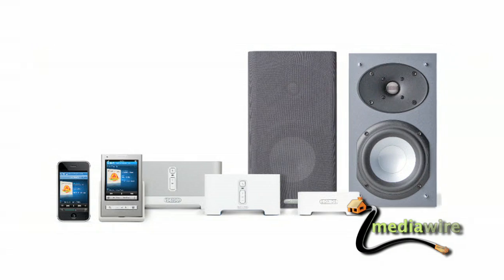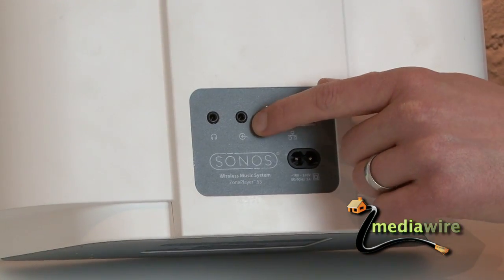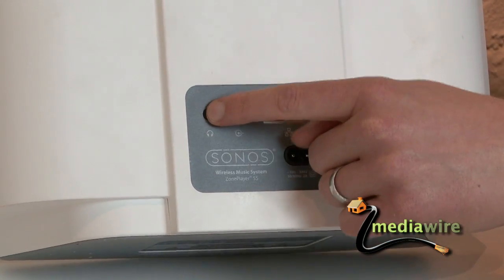This is a local source input jack, so if you have something like an iPod or a tape player or something locally, you can plug it in and access the music through that. And then this is a headphone jack.